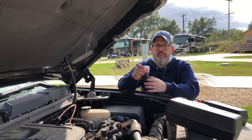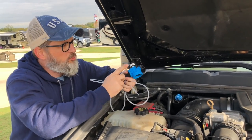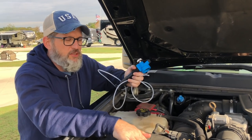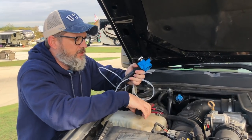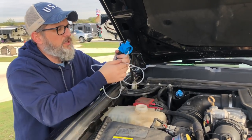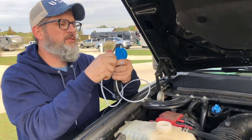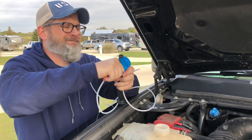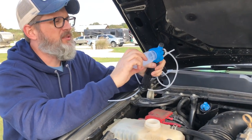Now we're ready to do the last one, the coolant. For this one we use the blue colored pump so we don't get any contamination with oil. We're going to go through the reservoir cap because it's impossible to get to the actual radiator on these trucks. This is the pressurized cap, so we just take this off. We're going to put our hose into the top so it's about a quarter to a half inch out and tighten it down so that the hose does not move. Then take the sample cup and screw it on.